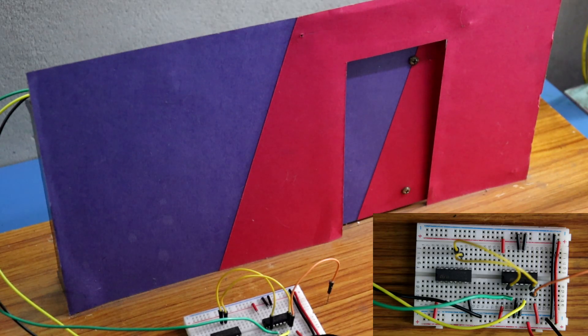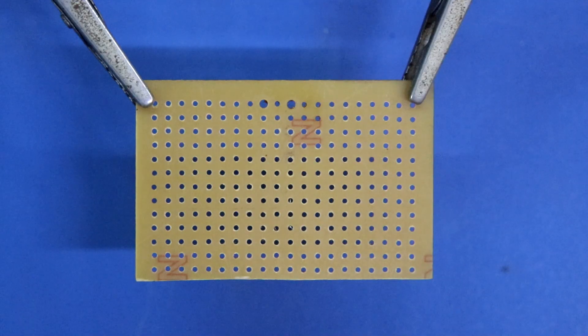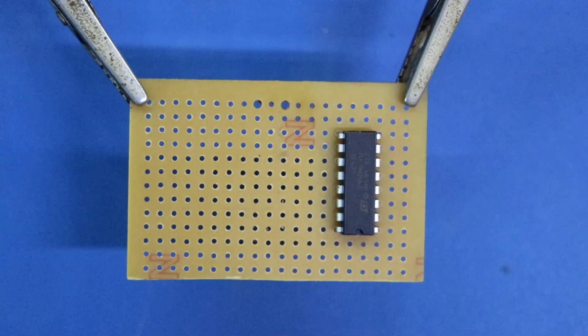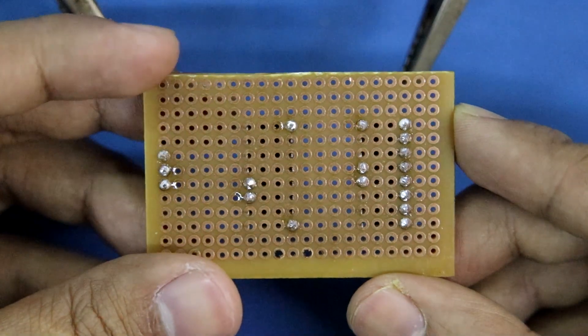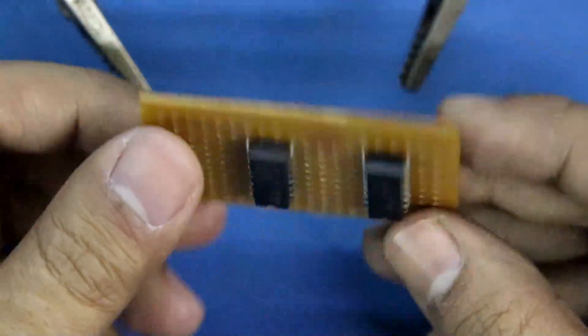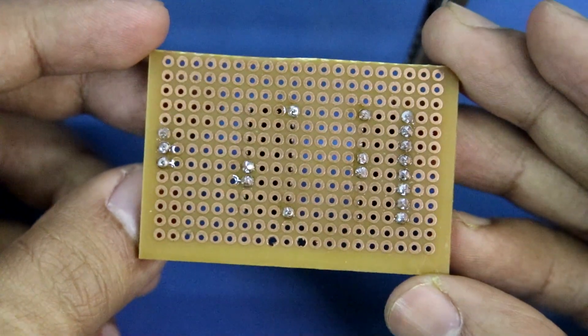Now we will make the circuit on PCB. I have taken a PCB of this size, placing L293D and CD4049. Positive, negative and signal — these are the pins we have to use, so I have soldered only those pins.